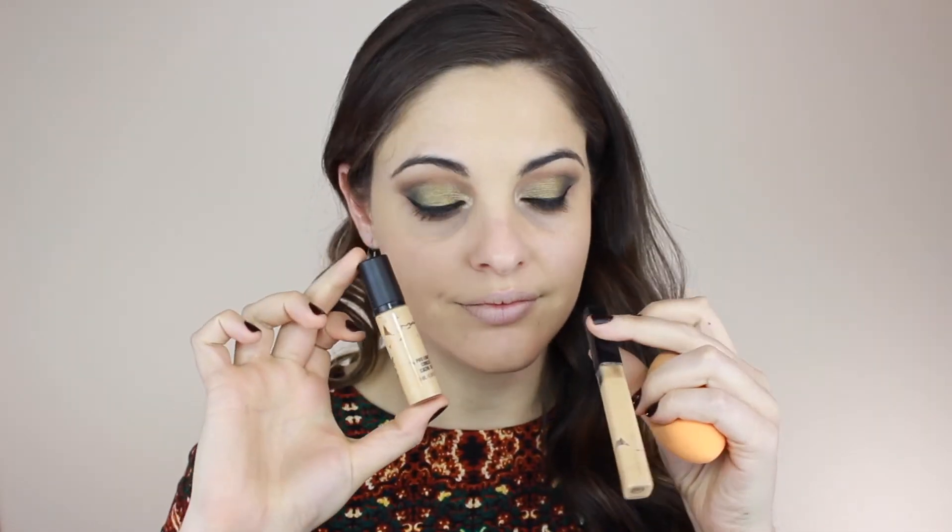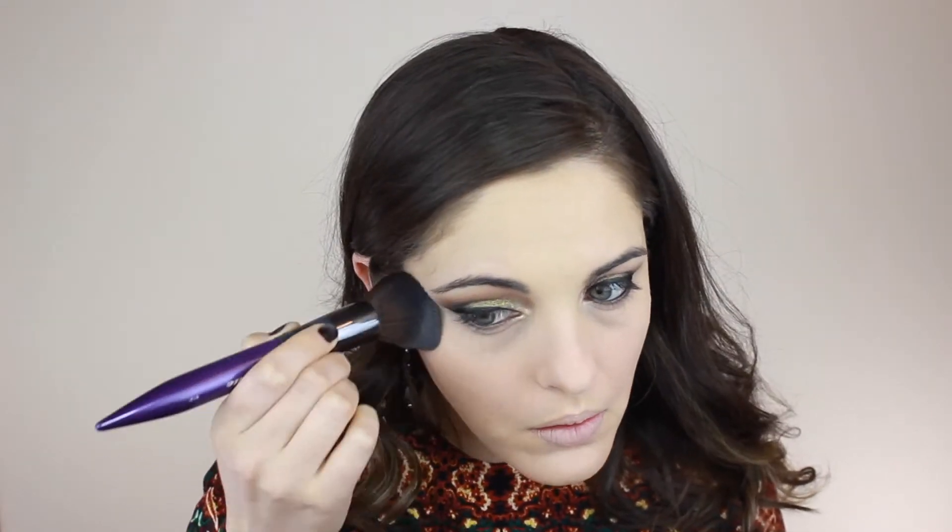To conceal I'm using MAC Pro Longwear concealer in NC20 and Fit Me concealer in number 10, blending with the same sponge. Number 10 is a tad darker than the Pro Longwear so I like them mixed. I also use a little bit around my nose because it gets red. To set everything I'm using Charlotte Tilbury Airbrush Flawless Finish, pressing with the Cassette brush number S120.